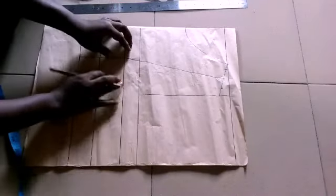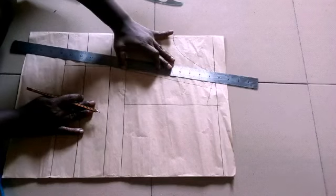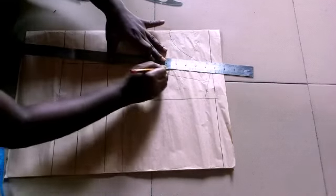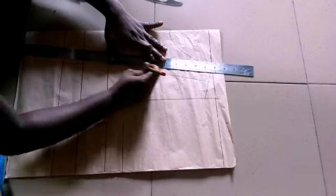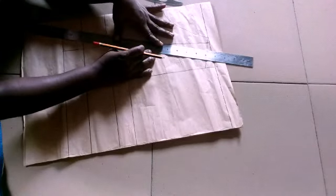The next thing is to set the dots — the shoulder dart major line — and I'm going to connect it to the bust point. Then I'll connect the other shoulder dart major line to the bust point as well.